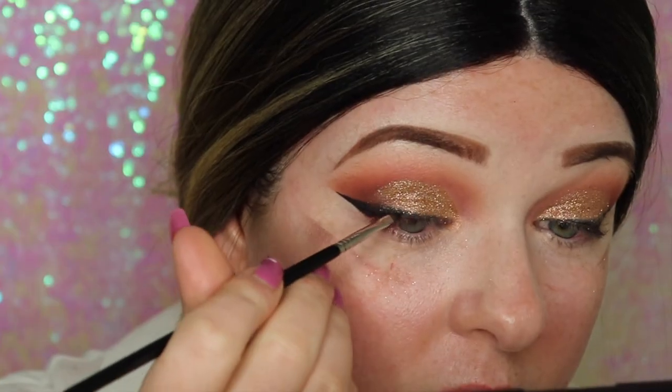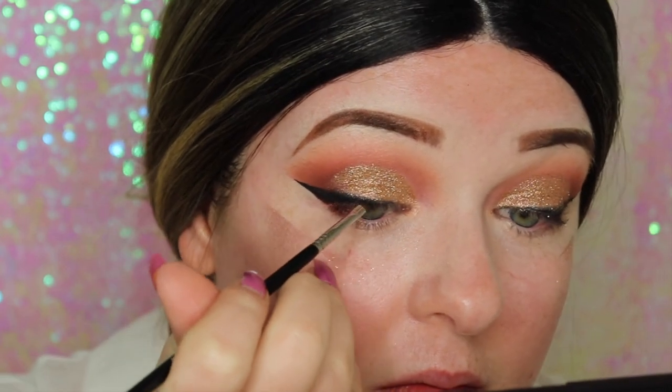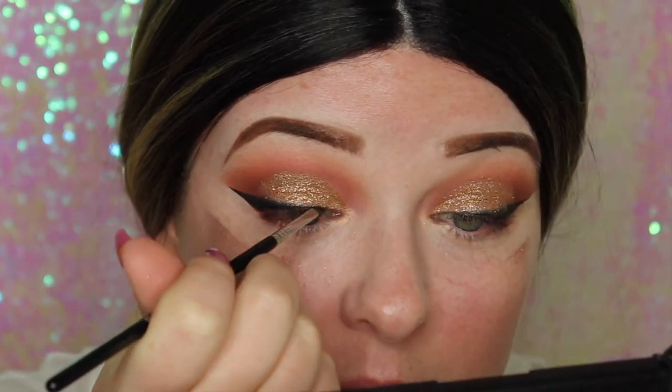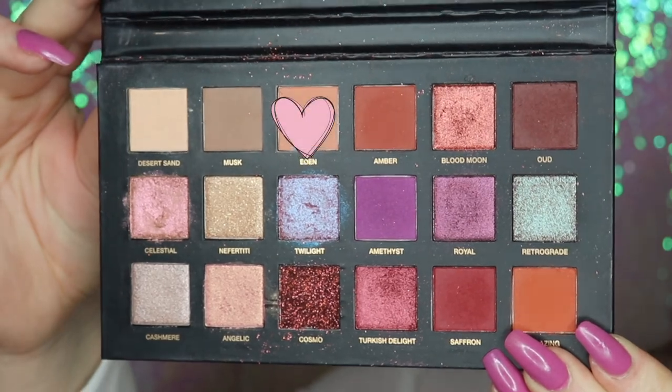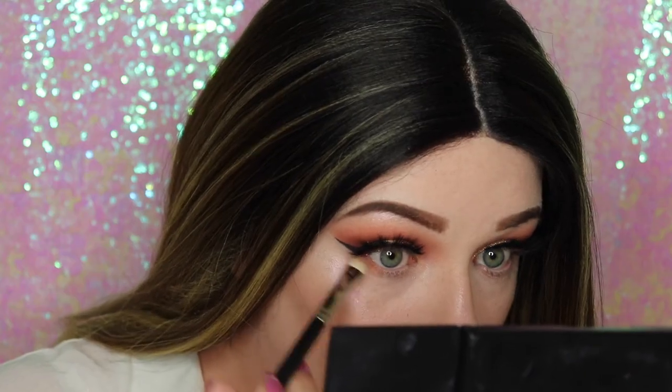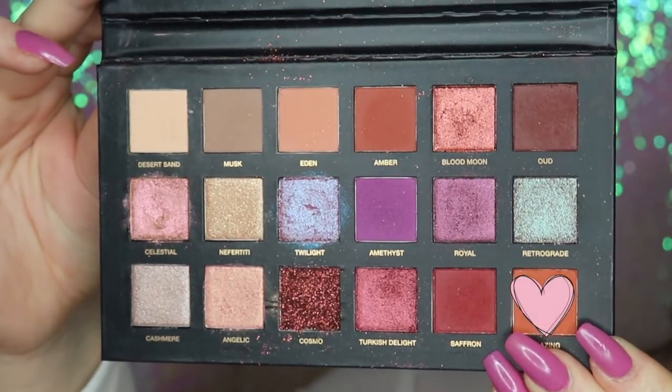Now I'm just going in with my eyeliner to clean up where some glitter has gone. I'm doing it this way because if I had done my liner earlier it would be bumpy. Then I'm going in with these gorgeous lashes and I'm just going to repeat the colors I used on the top of the eyelid on the lower lash line.